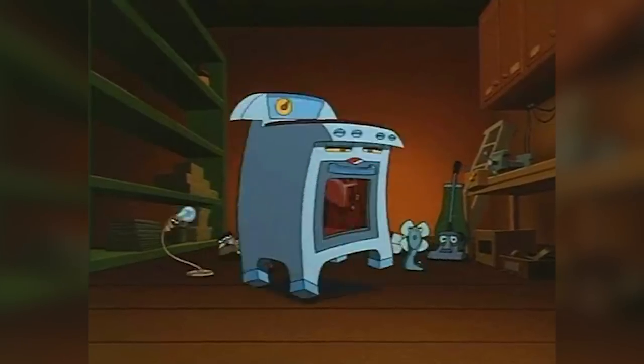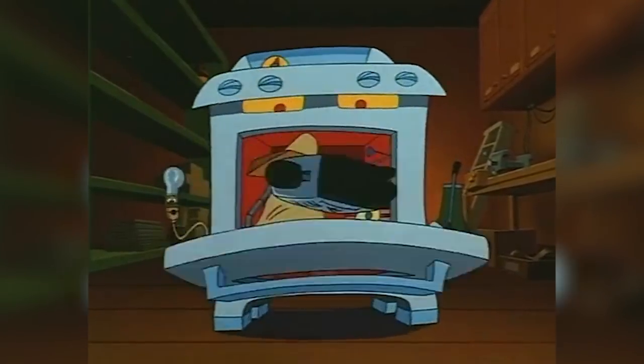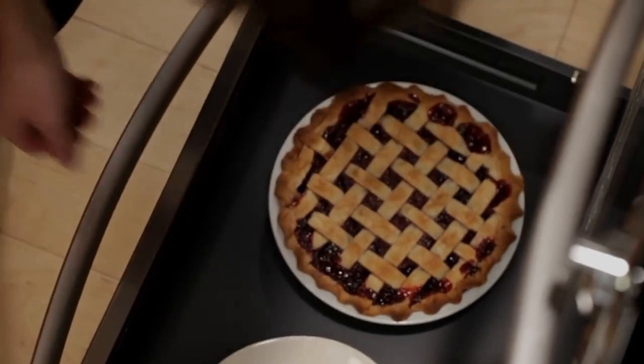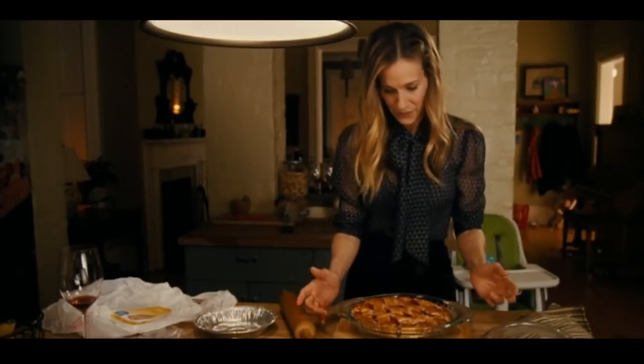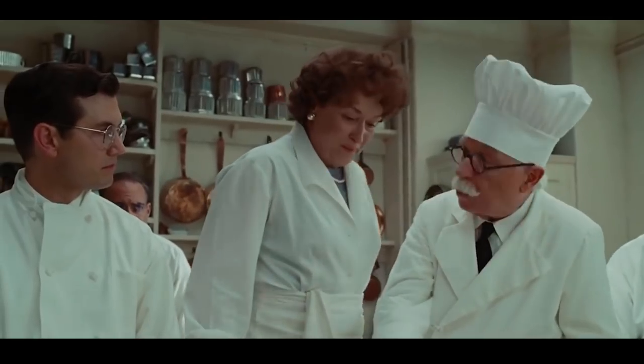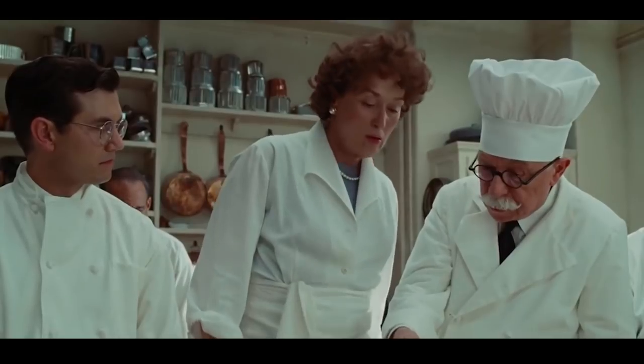Believe it or not, that drawer might actually be a warming drawer, used for keeping food warm when it's done cooking but when it's not quite time for serving. That sounds like a tool that can come in handy in every kitchen, especially during the holidays and other special occasions when you just can't fit everything you need to cook in your oven all at once.